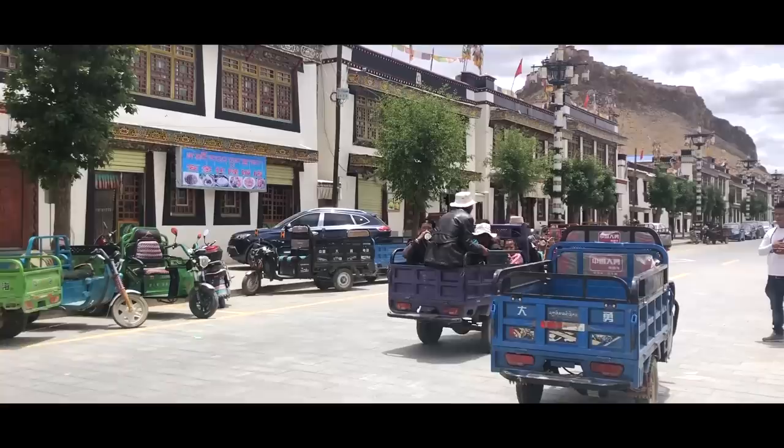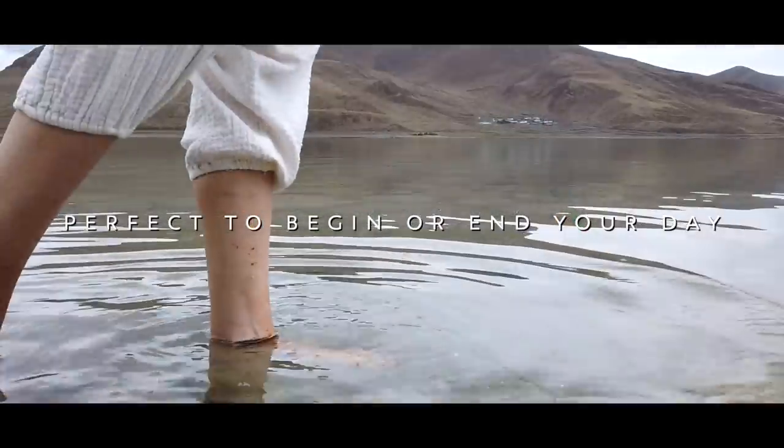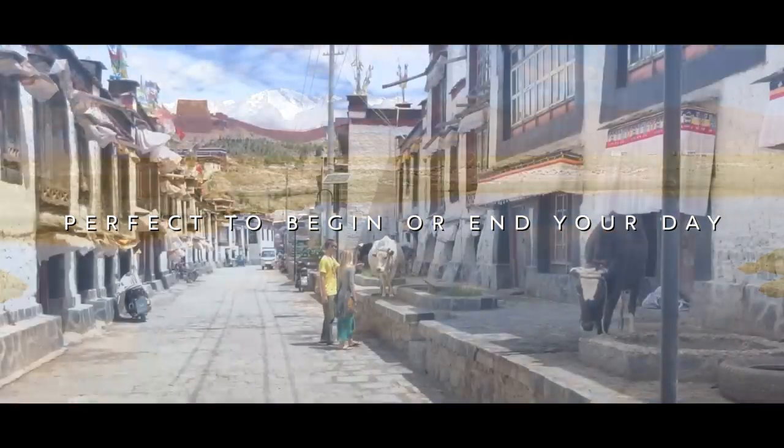If you've had a busy, stressful day or are in need of grounding and centering before you begin your day, then this yoga practice is exactly for you. So if you're ready to get started, grab your mat and let's begin.